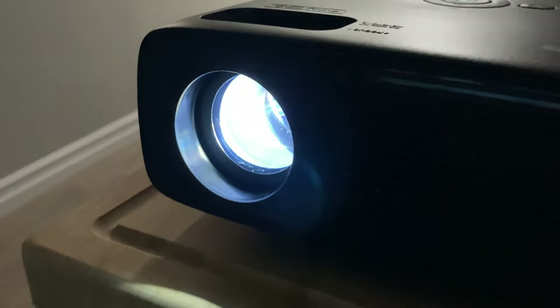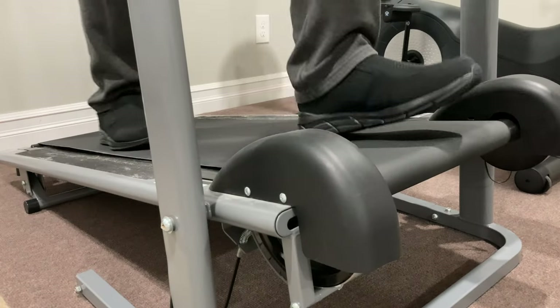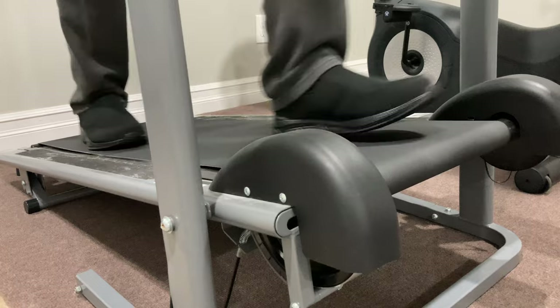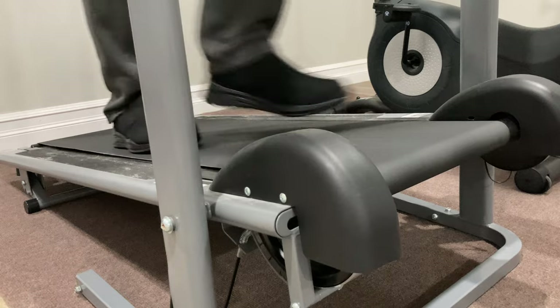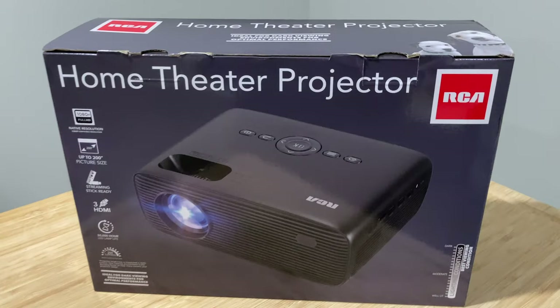This projector was purchased to be a source of entertainment while exercising on the treadmill. If I get bored, I won't exercise during those cold winter months, and that's unhealthy. So, can the RCA projector do the job? Can it make exercise more fun? Let's see what's in the box.